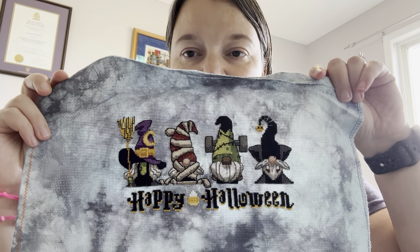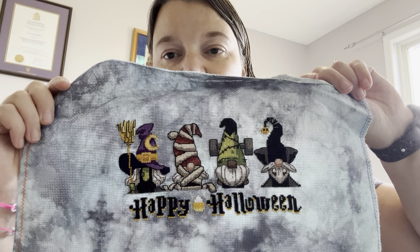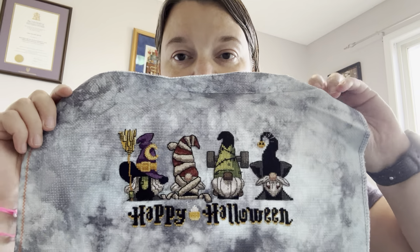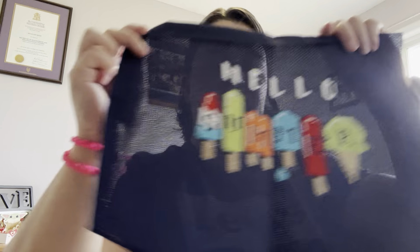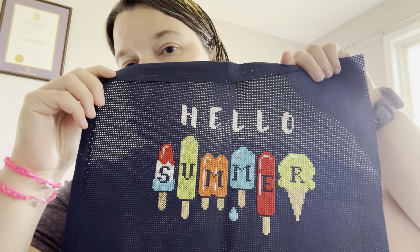Some bigger pieces. So 'Happy Halloween' by Autumn Lane Stitchery — it was supposed to have a kind of a border on top as well. The fabric is from Fortnight fabric, which you can no longer get. I do really like that piece. 'Hello Summer' is from Fat Quarter Shop — it was one of those quarterly bundles, just on a 14 count.